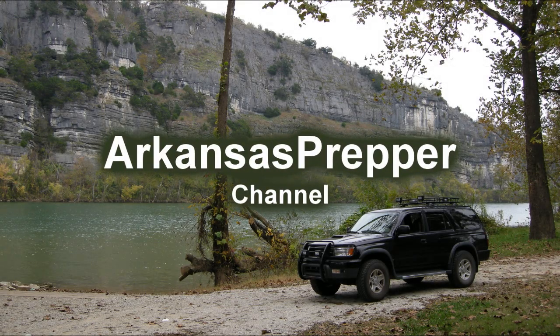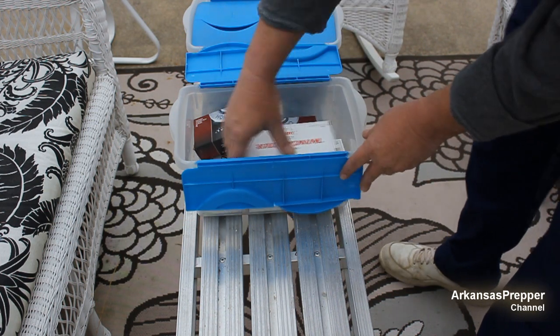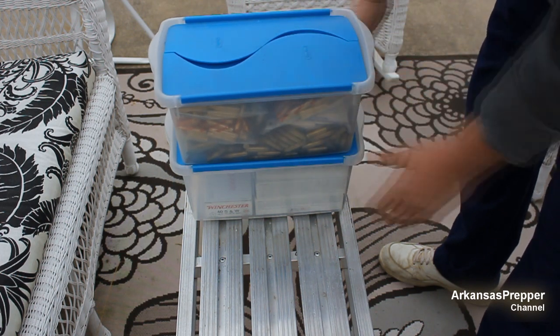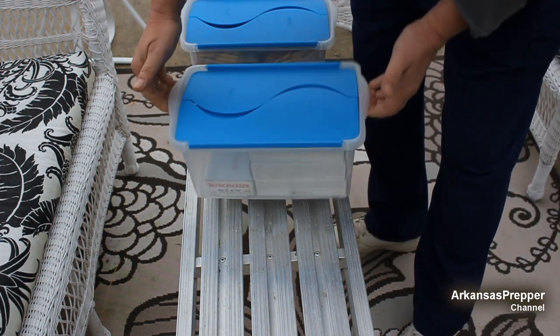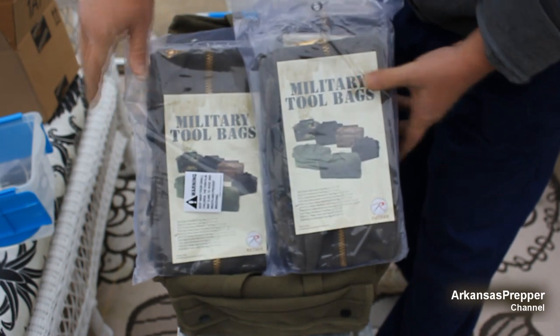Hey YouTubers, welcome back to the channel — Ammo on the Go. For years I've used these type boxes to store my ammunition in, and they work great. I liked them because they were stackable and easy to store in my gun vault. But these things are a dickens to carry — they get heavy. So I went to an alternative. I know ammo boxes are great, but they're hard to find now and hard to carry.